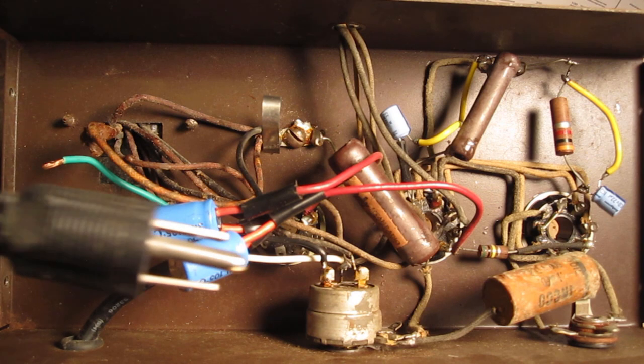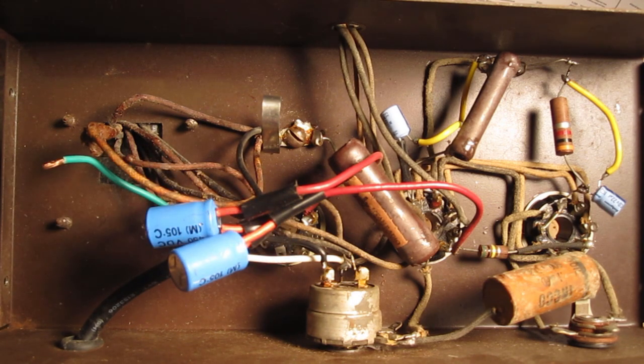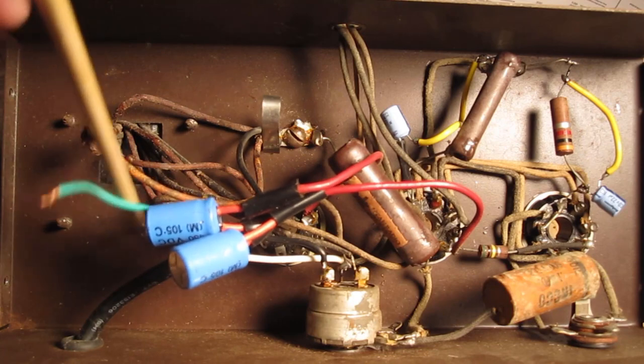They also tried to install a three-prong power cord, but when they got in here they did not even hook up the ground wire to anything. So the ground wire is just floating around inside.